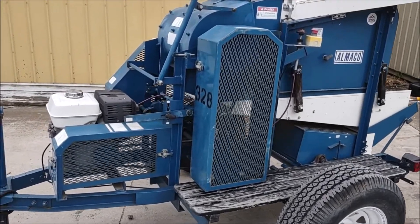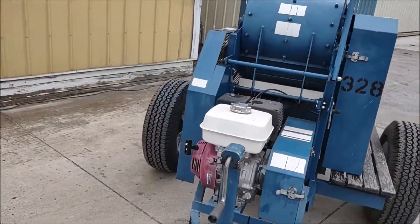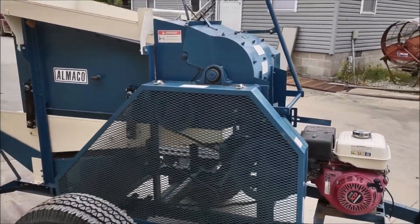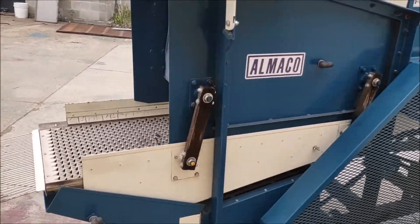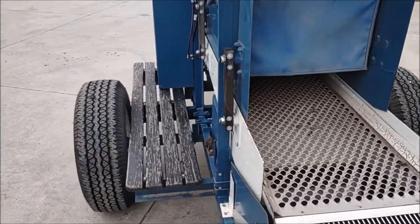Here we have the unit running. It runs really nice and smooth. The engine fired right up. The shoe is shaking nice and smooth.